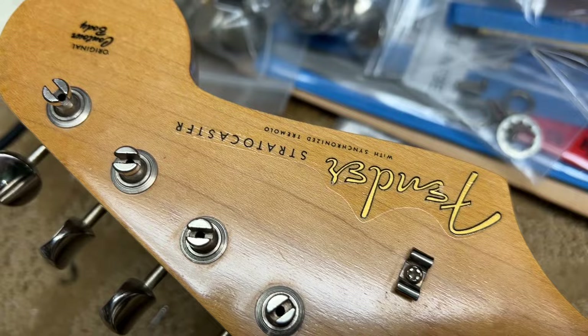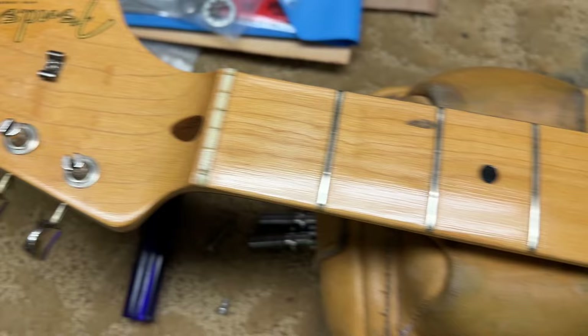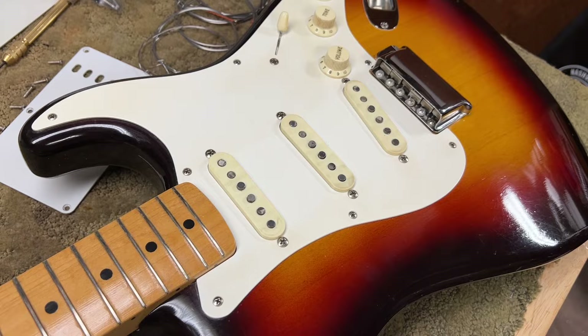'58 logos are known for deteriorating and fading away, and this one is, as you can see, just in beautiful, beautiful condition. So I'm going to lift the pickguard here, just to prove that everything is original inside.